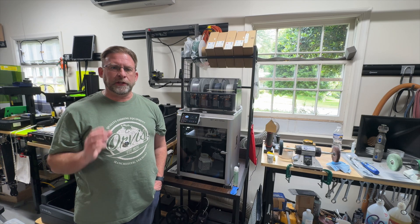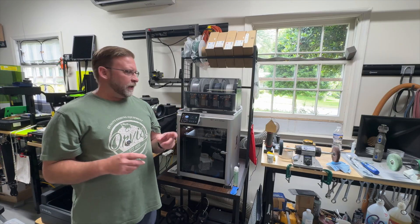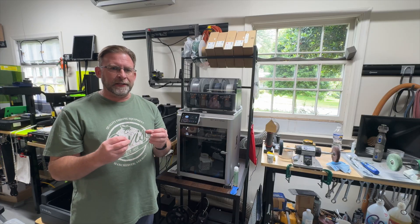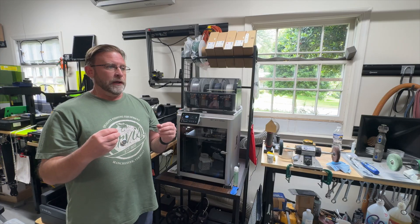Hey everybody, it's Paul from Alexandery Knife Sharpening Laser Engraving. What I want to talk to you about today is my new 3D printer and how well it has worked in combination with my laser engraving, and even some other things just around my house.